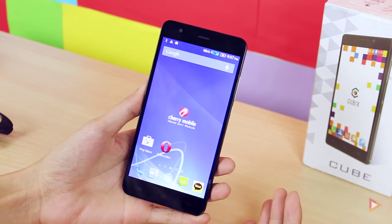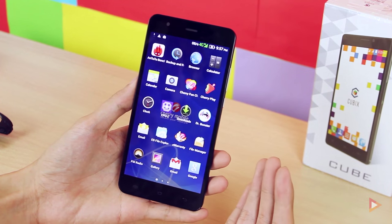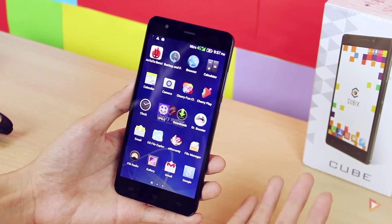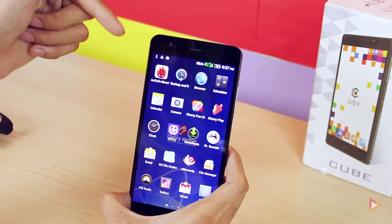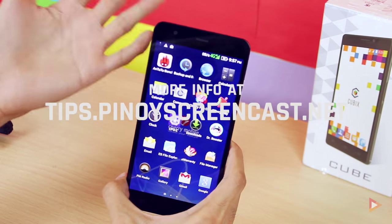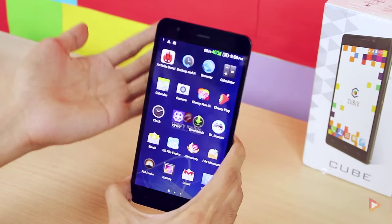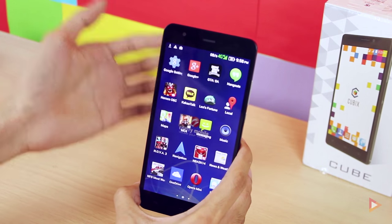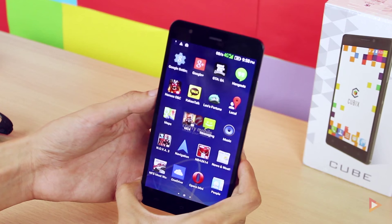That's the initial impression and review of the Flare X — the newest Cherry Mobile device launched today. It performs well in multitasking and the camera looks great in good lighting. More testing will follow in upcoming days. If you have comments, feedback, or suggestions, leave them in the comments below or interact via the Pinoy Screencast community site. Don't forget to like, share, and subscribe. I'm Arnavino from Pinoy Screencast — see you in the next video.